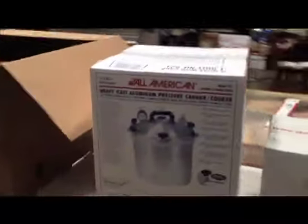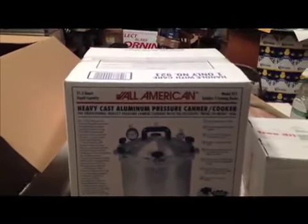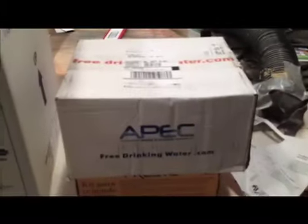I think I have jumped the gun here a little bit, but I want to be prepared. So here's my All-American Model 921 aluminum pressure canner cooker. And new water filters so I have good clean water. Here's a shout out to Jared and his airplane — he's rebuilding his landing gear. And of course, here's mine buried in the back.